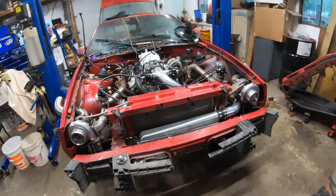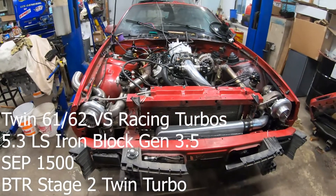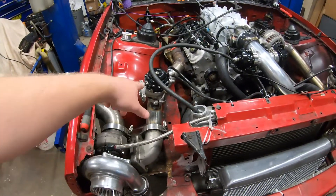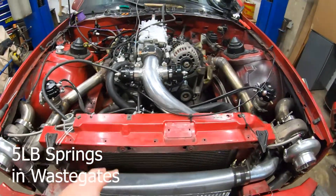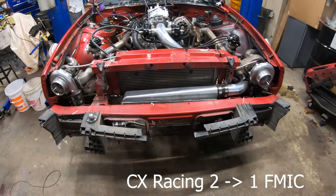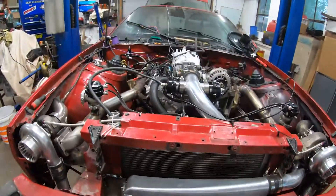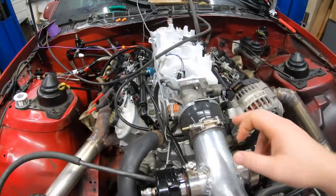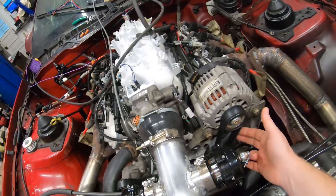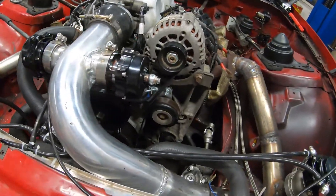Alright everybody, wanted to give you a little update on the Camaro project. Done quite a bit of work and just haven't remembered to turn the cameras on to record it. We got the turbos placed, got the oil feed lines ran, wastegates put on, hose lines hooked up to that, the blow-off valves put on, got the intercooler mounted down here — you can see that — and we got the trans cooler in front of it. Got the other clamp for up here that came in yesterday, got the alternator on, got the belt on, got the idler relocation put in.